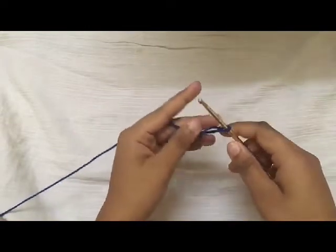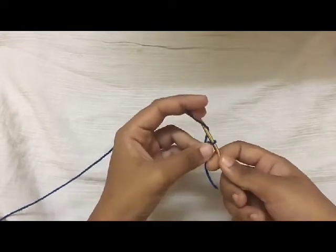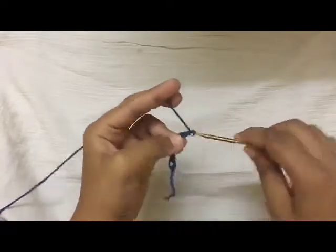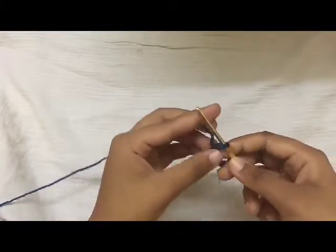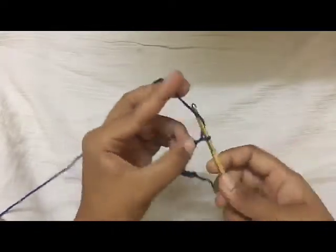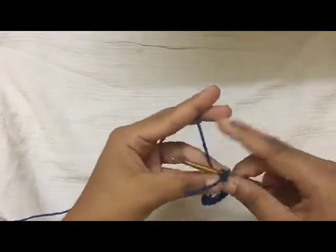Hi guys, welcome to the 2018 Granny Square Crochet Along. Today's square is going to be an interlocking ring square. To begin, chain 18 and join with a slip stitch to the first chain.